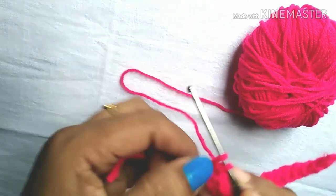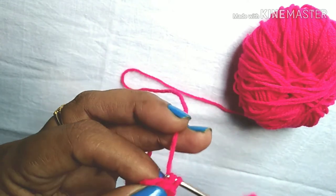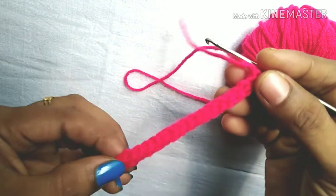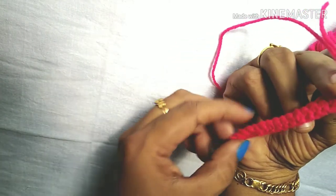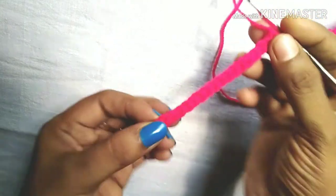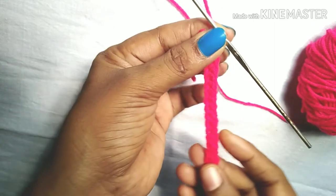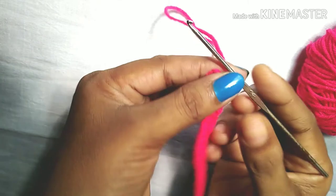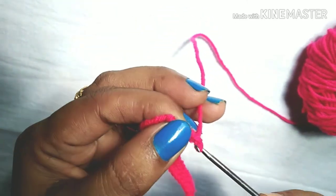Moving on at the same time. Now we are going to get the same step. I may add a stitch in the video. We can use a stitch like this. We press the stitch in the video. I will go through the same stitch and we will do the same stitch as we create.